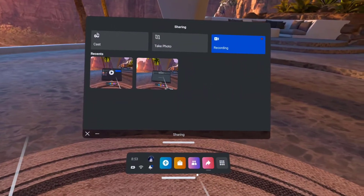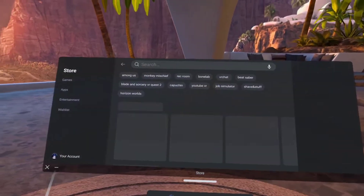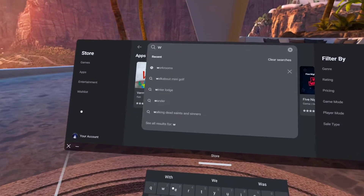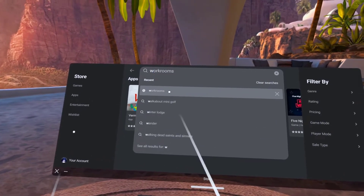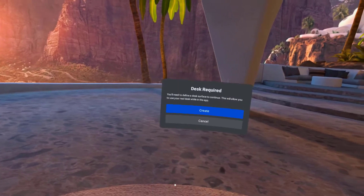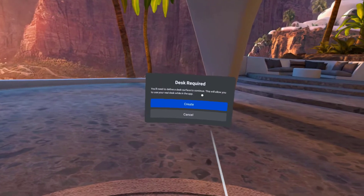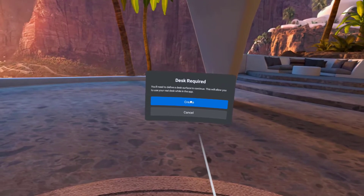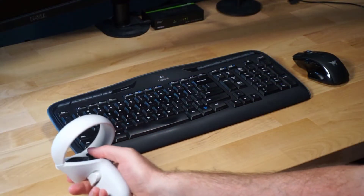To install, start by going to the Oculus App Store on your Quest 2 headset. Search for Workrooms and then install, just like you do for most apps today. From there, go ahead and launch. If you don't have your virtual desk setup, then you'll need to click Create. You'll then start drawing your desk by taking your controller and dragging it out.